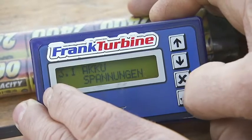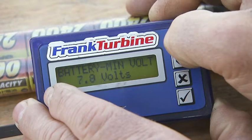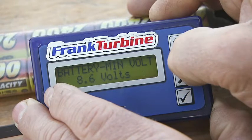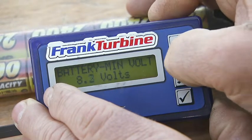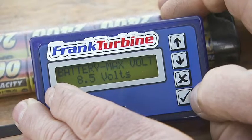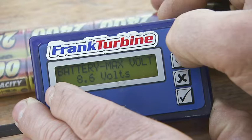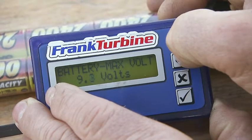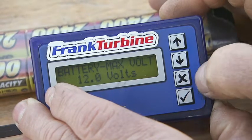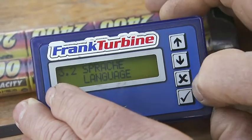In the system menu, the minimum voltage of the batteries is set. For a 3-cell LiPo battery, it is recommended to set the voltage to 9.3 volts. If you use an 8-cell NiCd battery, 8 volts are recommended. The maximum value can be set to 12 volts, which is only necessary for the battery status bar. The system menu language can also be set.